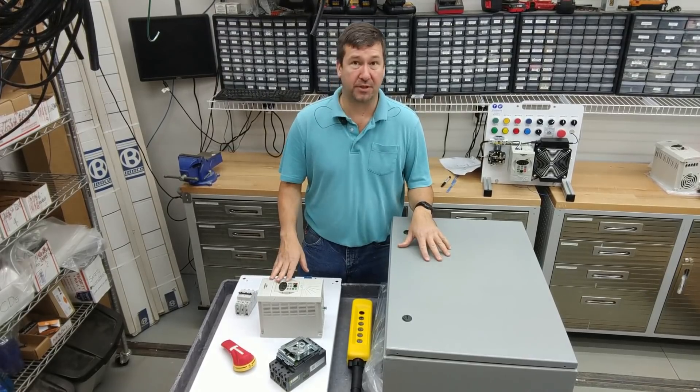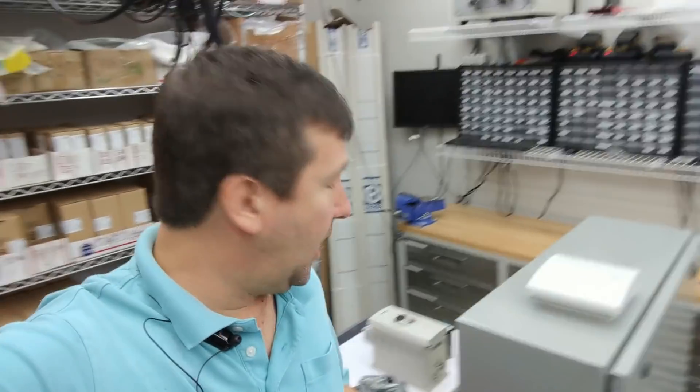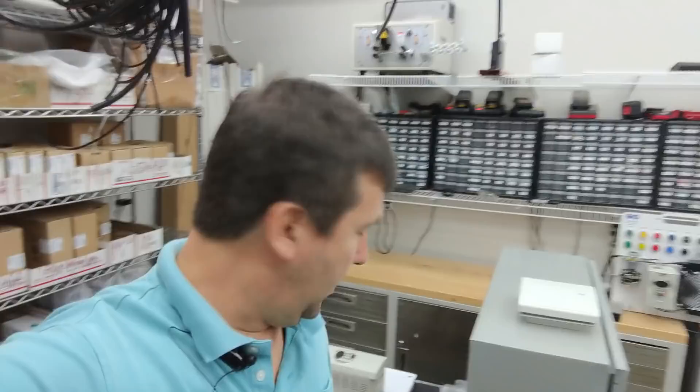People always want to know what my control panel shop looks like, so I'll give you a quick tour. I just have a basic cart that I build control panels on. This is not a great setup, and I'll tell you that — I spend a lot of time hunched over, which isn't good for your posture. I do have a timer that reminds me to get up, stretch, and move around. I also have a higher-than-normal work surface to try to reduce that hunching.